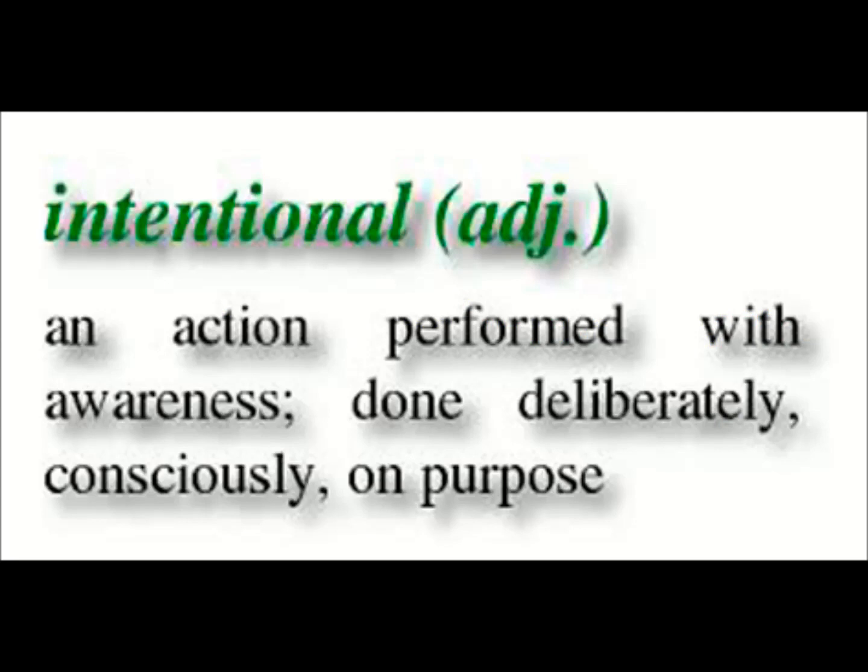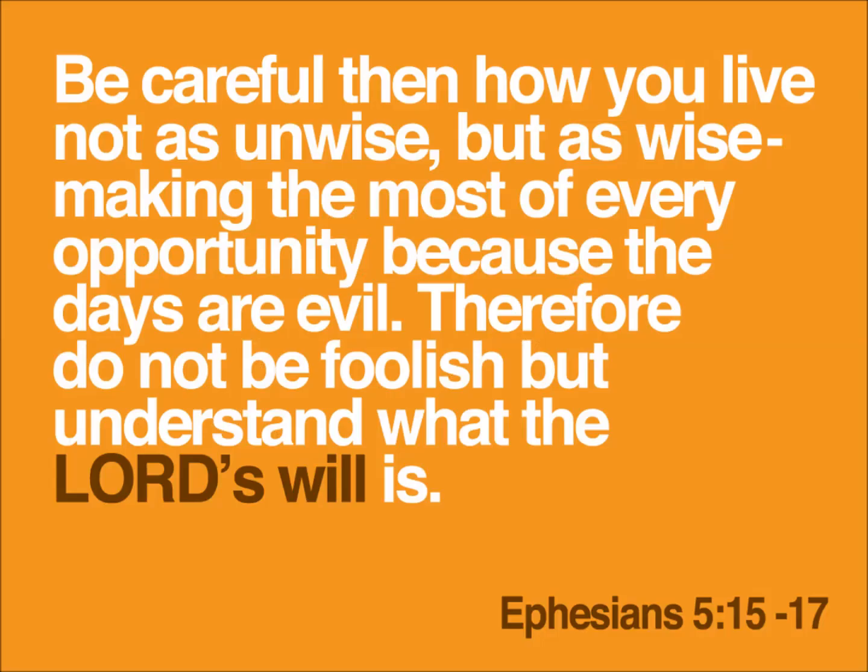God has enlisted us in the struggle to advance his kingdom, and it is a holy calling. It is a blessing, an honor, and a privilege — not to dismiss or take lightly. Paul tells us: 'Therefore be careful how you walk, not as unwise men but as wise, making the most of your time because the days are evil. So then do not be foolish, but understand what the will of the Lord is' (Ephesians 5:15-17). Jesus has commanded us to go and make disciples, and that is his will for us. But will you go?